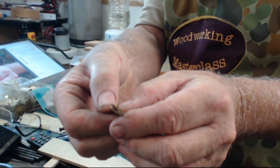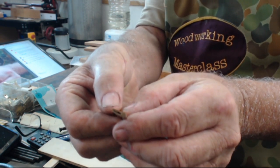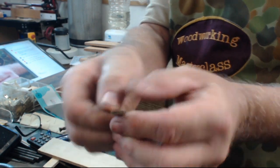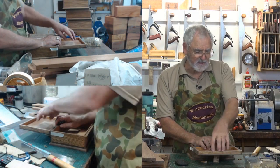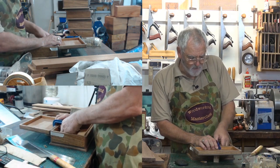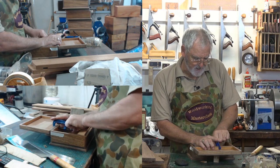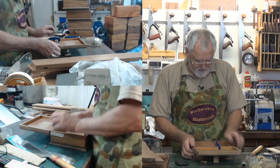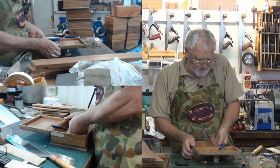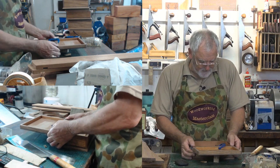By putting that little piece of veneer behind it, it gives it an air gap so it can close properly. I've got a block under there just to support that, and a little G-clamp. If you've got scissor clamps or spring-loaded clamps, use those just to hold it in place. You will need more substantial clamping when you're actually coming to do the hinges.